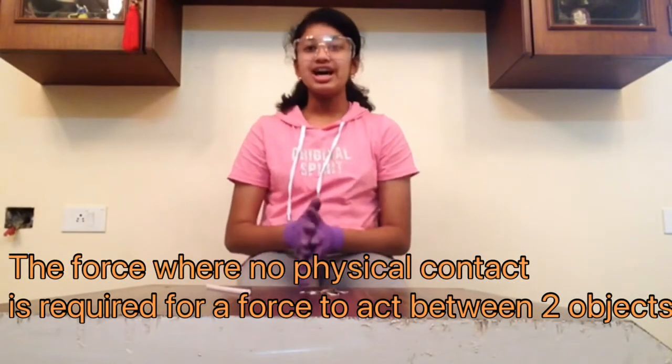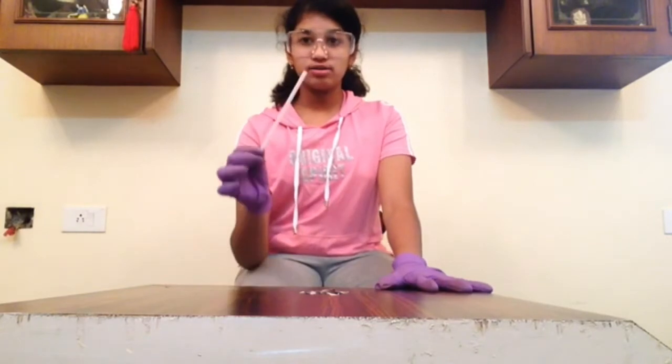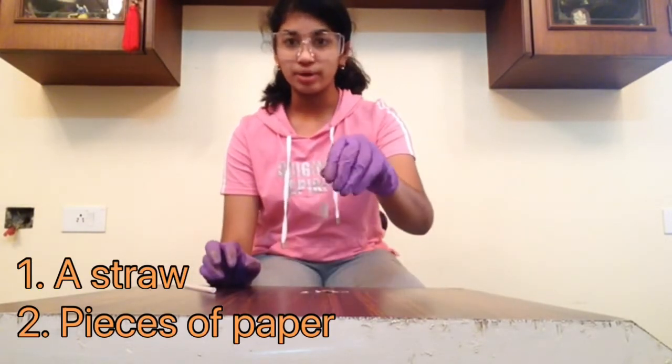To prove this, I have one more activity planned. For this activity, you will need a straw and then a few pieces of paper.